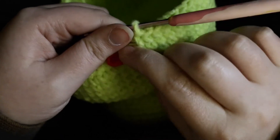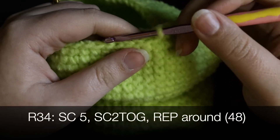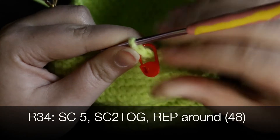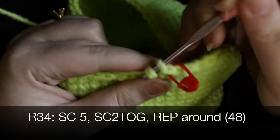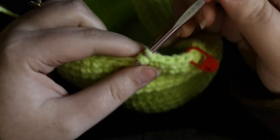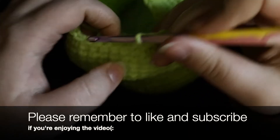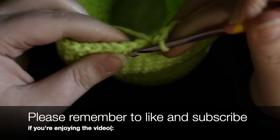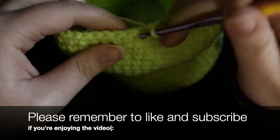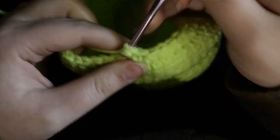Now I'm moving on to round 34. Single crochet five and then single crochet two together, repeating all the way around. There will be 48 stitches in this round.